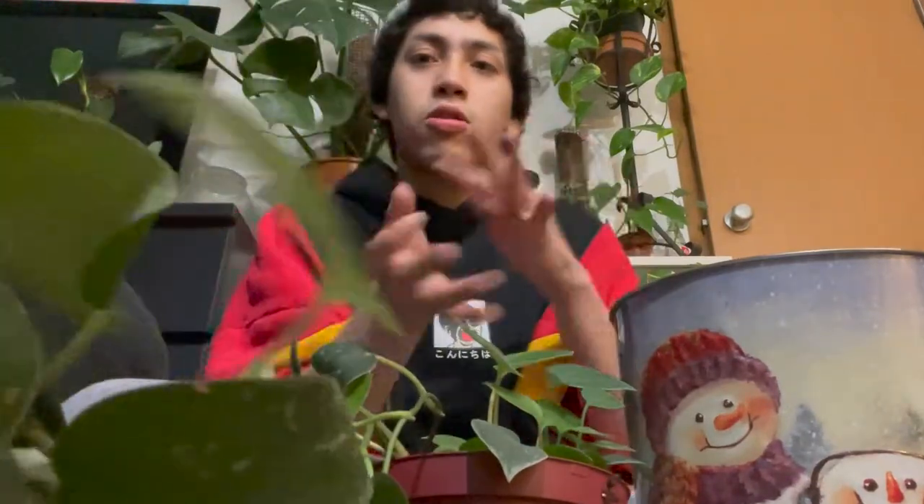Masha's getting tangled. Oh my god. Hello everybody, welcome back to the channel. My name is Jose, but you can call me Juice, and I hope y'all are having a great planty day.